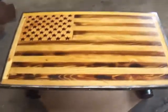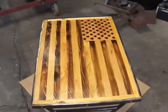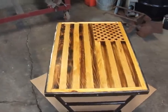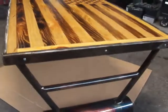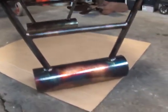Check it out — trying to get it without the glare. Got like five or six coats of poly on there, it looks really nice. Finally got my legs all welded on and patinaed up.